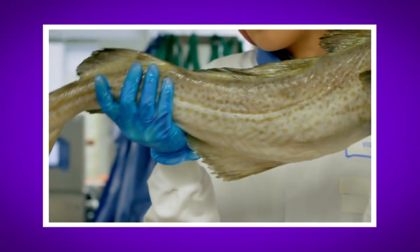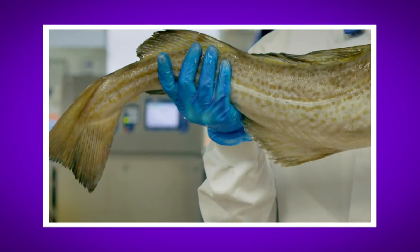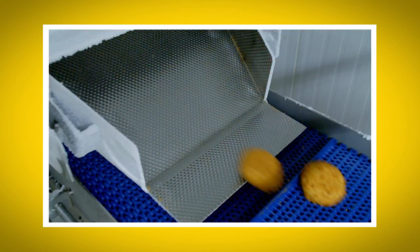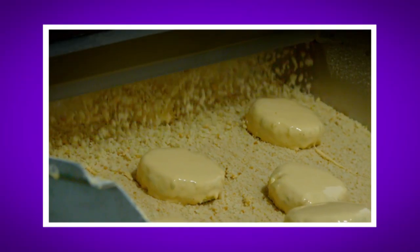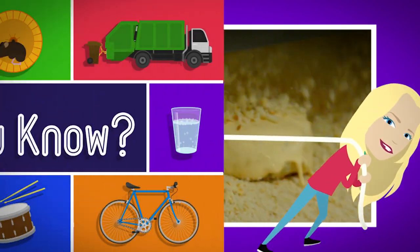I love fish cakes! What was your favourite bit about seeing how frozen fish cakes are made? Do you remember what fish was used in the fish cake? That's right, it was cod. Did you hear the sound of the frozen fish cakes rattling down the slides? And did you see the bread crumbs pouring onto the fish cakes on the special camera? It looked like a shower.